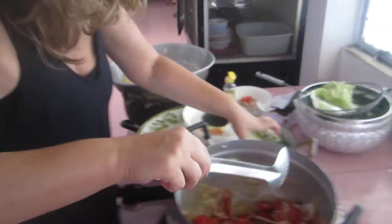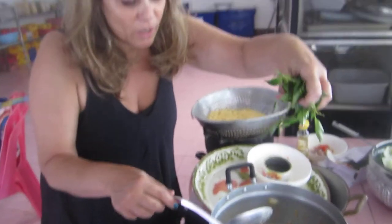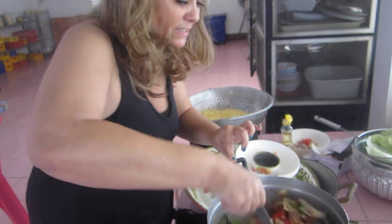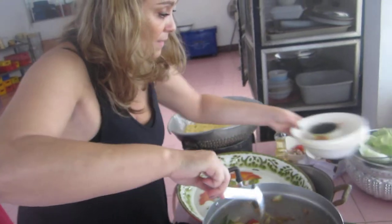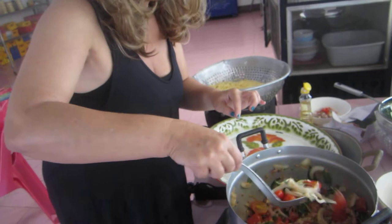Then you mix it and you throw in parsley — chopped parsley. I don't have chopped parsley, so I'm throwing in some Thai basil for some good old fusion. And there you have it.